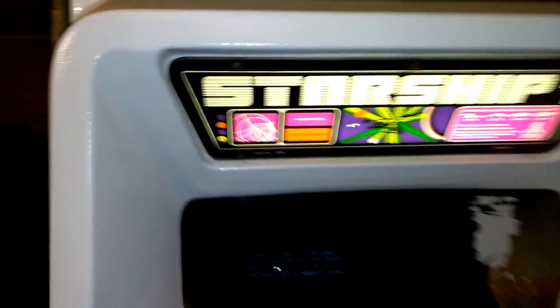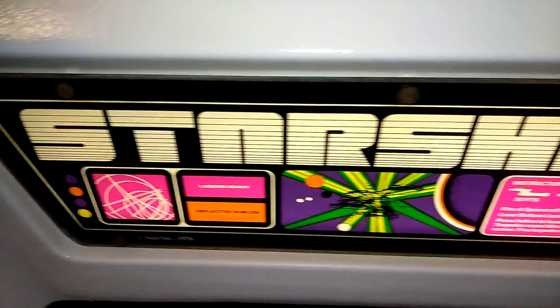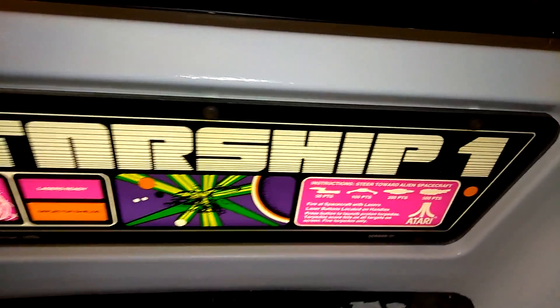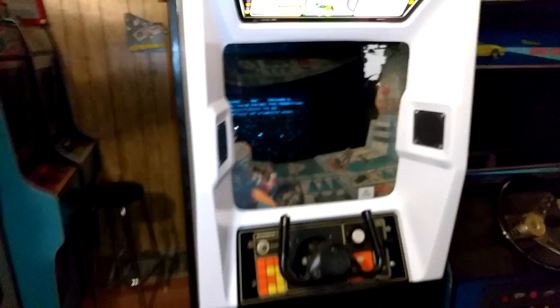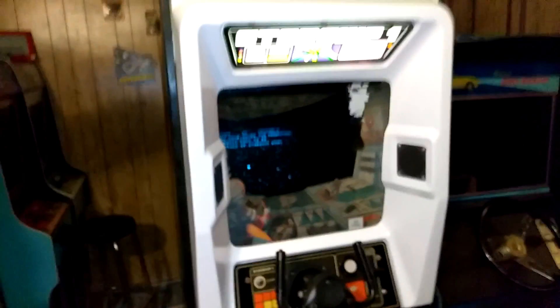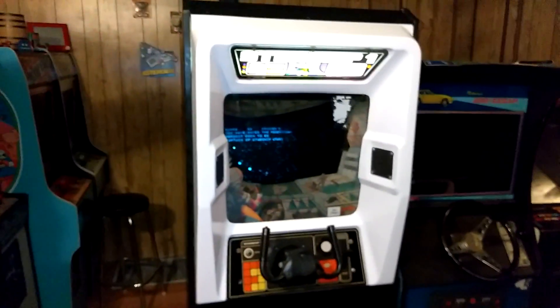Let me get a shot of this marquee. Isn't that cool? As far as I can see, before I post this video on YouTube, no one has a picture or video of a real Starship One working. Everyone has like a MAME version.